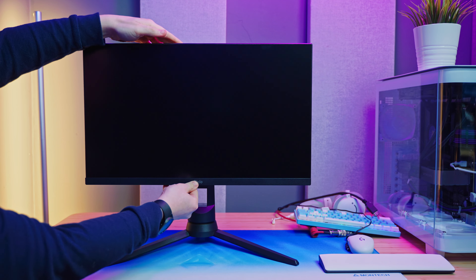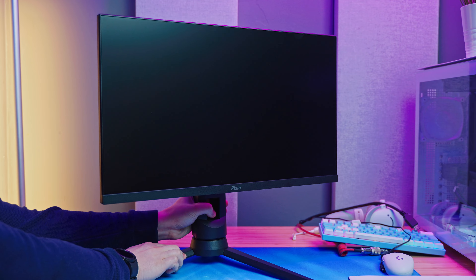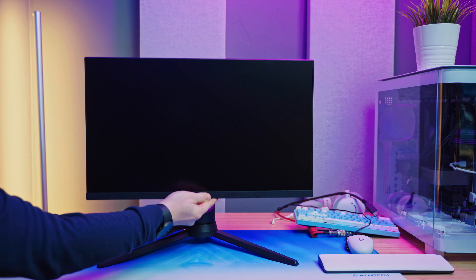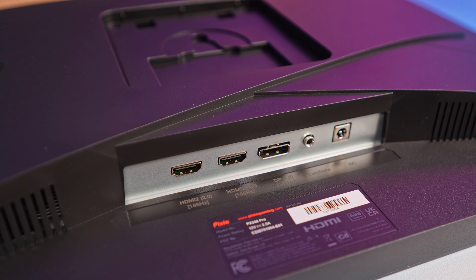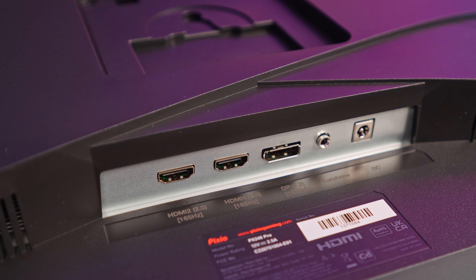When looking at budget high-refresh-rate monitors, having a good adjustable stand and VESA support isn't something you can take for granted. Once assembled, the stand has plenty of adjustment — you can tilt it down 5 degrees or up 20 degrees, swivel it left and right by 30 degrees, and you can even rotate the display 90 degrees, making it an excellent secondary monitor as well. You also get a height adjustment of around 90 millimeters.